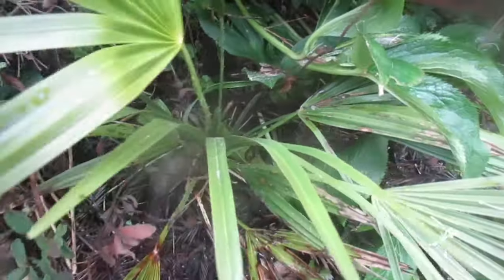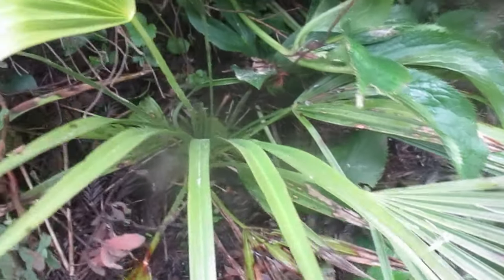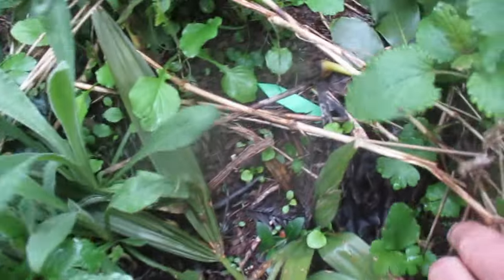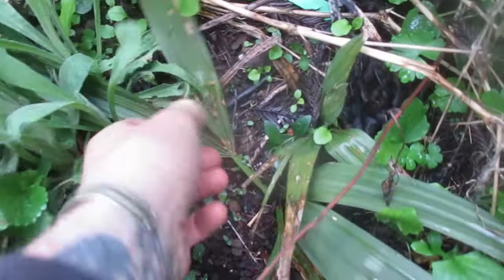I was actually looking at the Trachycarpus manipur here. There's a Chamaerops growing there, and we've got some Sabals growing around here too. Sabals are everywhere — I plant Sabals all over the place like I plant Trachys. Sabal Minor, Sabal Louisiana — I think these ones are Sabal Minor.